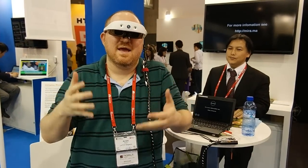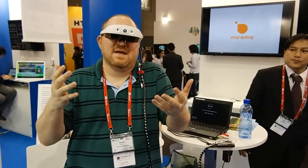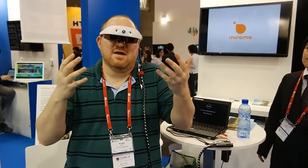Hi, it's April from Laptop Mag and we're here today at the World of Congress visiting with Brilliant Service Company again. If you may remember, we saw an earlier prototype of these glasses last year. And here they are, they're called the Murama Glasses, and they're running the Murama Operating System, which last year was going under the Viking Operating System.